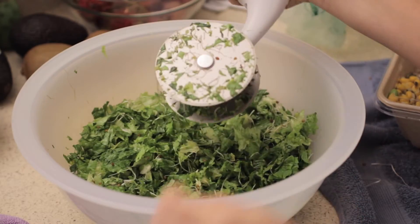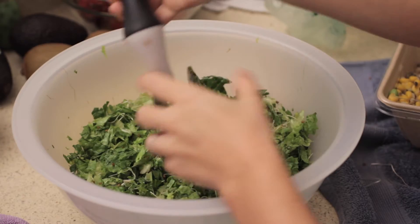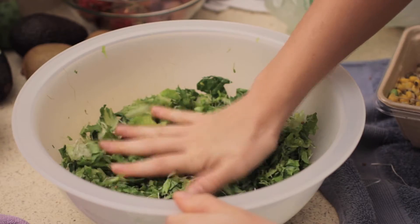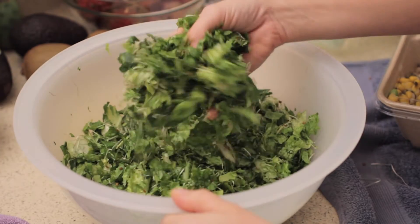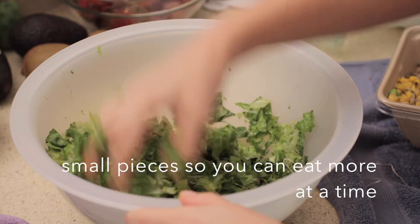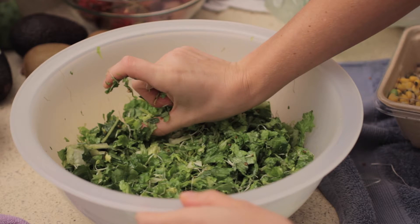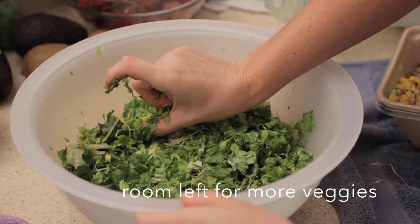It's so much easier than using a knife and it takes a lot less time. So when you get done chopping, this is the size of pieces that I like. Just get off all those little pieces and see how much you have left. The best part about this is that you get these small pieces so you can actually eat more at a time, and you can see how much room in the bowl you have left to throw in some other vegetables.